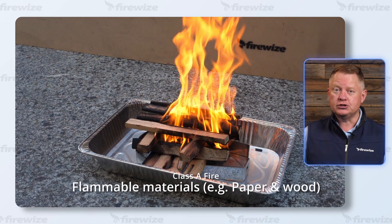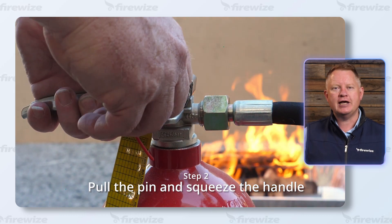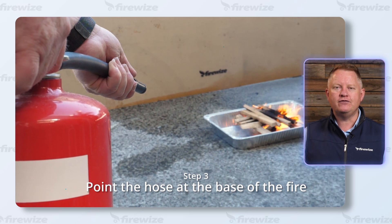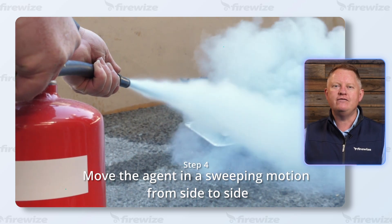Only if safe to do so, to operate a fire extinguisher simply remove the anti-tamper seal, pull the pin and squeeze the handle of the fire extinguisher. Point the hose or nozzle at the base of the fire, moving the agent in a sweeping motion from side to side until all of the fire extinguisher has been fully discharged.